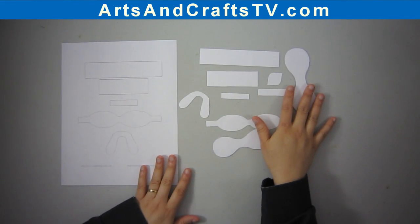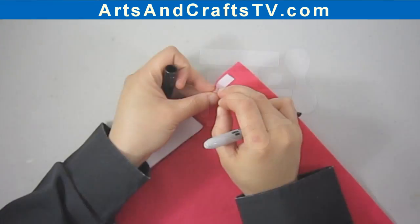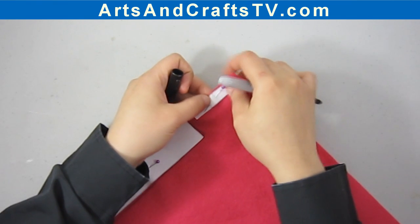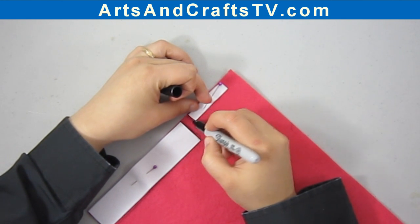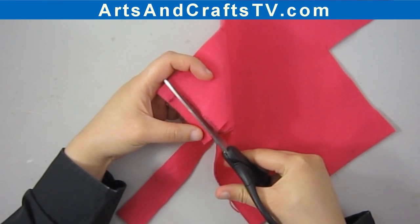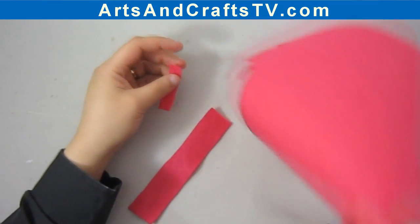Here we have a template that we will be using today. The first thing to do is to cut the shapes out of the template so we can make our bows. I'm going to start with a long rectangle and a small rectangle to make the simplest bow. I'll pin it to the felt, mark it, and then cut it out like this.